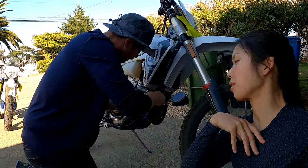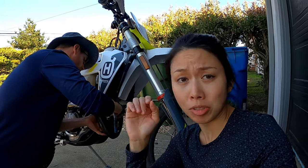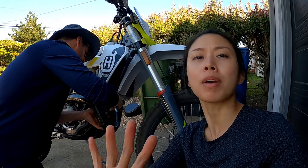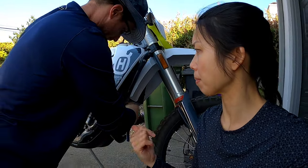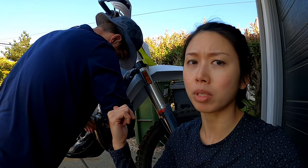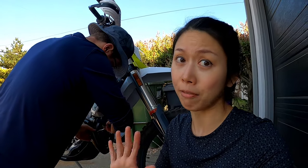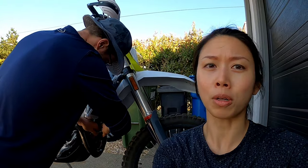We are not going to put thread locker on it. The instructions say to put thread locking compound, so it's up to you guys whether you want to follow the instructions or not. For these purposes we're not going to do thread locker — in my experience with hose clamps, I've never had them loosen up, so I don't see the need. But if it loosens up, you guys will know about it.